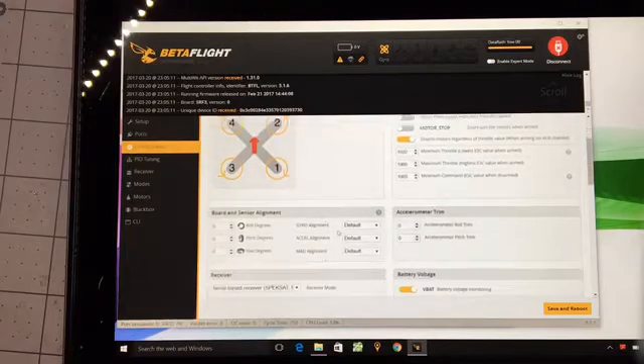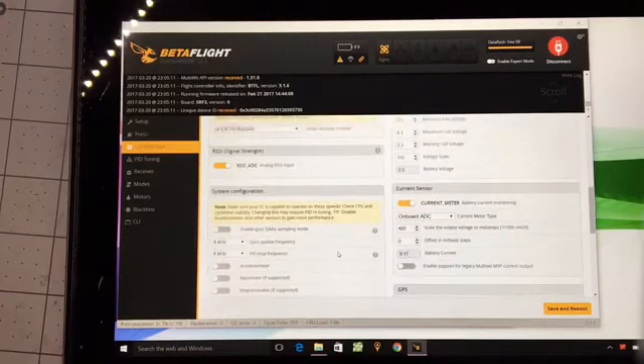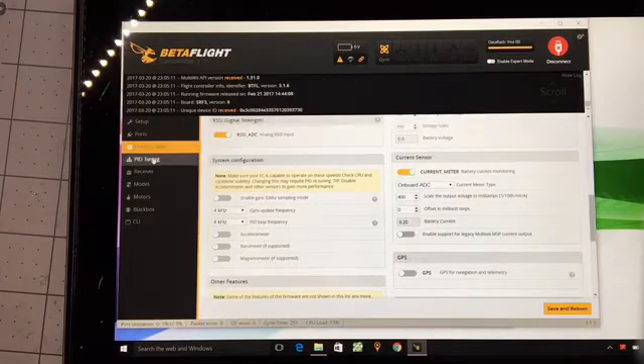The part that matters for the satellite receiver in commands is you set serial-based receiver to Spektrum 2048, which is what you use for all the Spektrum satellites I've used with my DX6. They've always been Spektrum 2048. That's it for the Spektrum-specific settings.